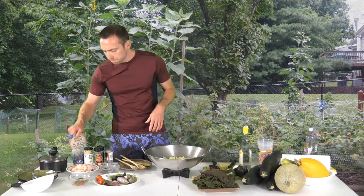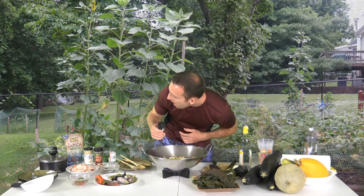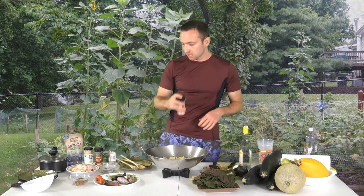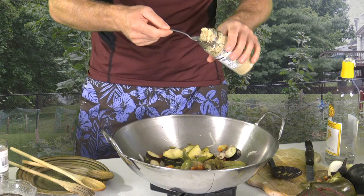Almost forgot the spices — gotta kick up those spices. That's a little bit of sea salt, some fresh ground black pepper, five spice seasoning from the cabinet, and a tablespoon of garlic. You can always add more if you're a garlic lover. That looks good.